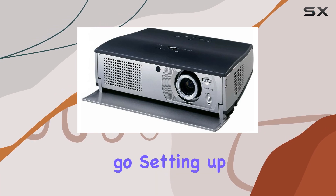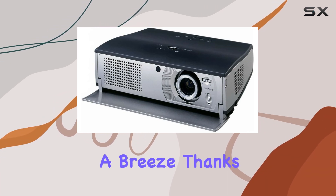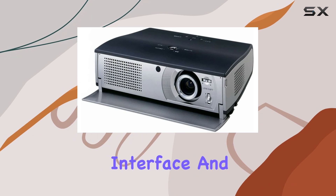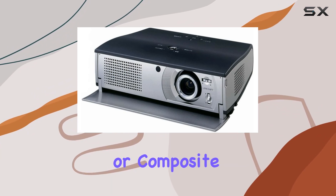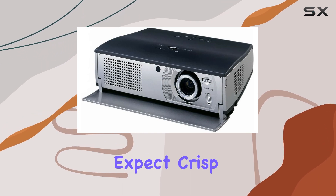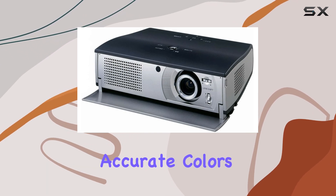Setting up the PLV-Z1 is a breeze thanks to its user-friendly interface and connectivity options. Whether you're connecting via HDMI, VGA, or composite inputs, you can expect crisp and vibrant images with accurate colors, thanks to its LCD technology.